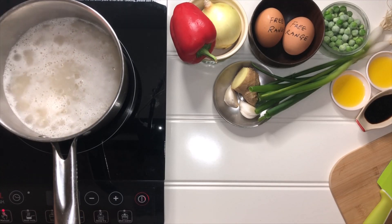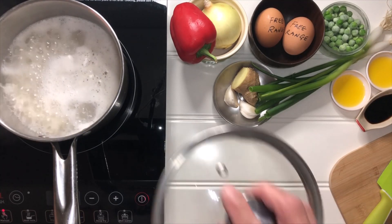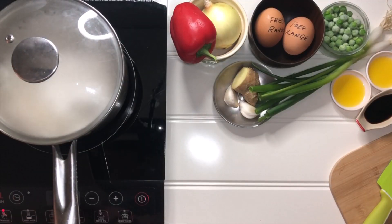You know what has happened if I'm hospitalized. Bring it to boil, cover with a lid, reduce the heat, and simmer for 10 minutes.